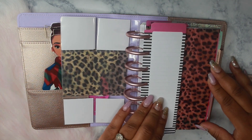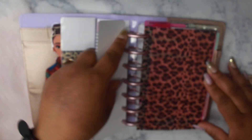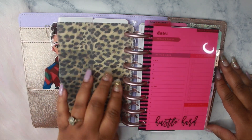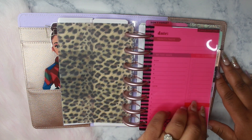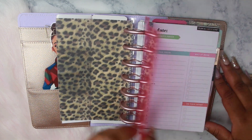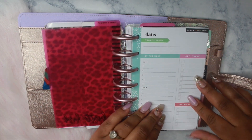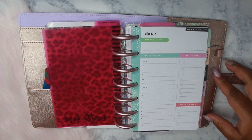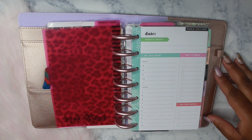I keep half sheets here for notes. I also have another sheet of vellum, and in my don't forget section I keep my dates on one page — this is basically a storage section for them. When I get ready to use one I actually move it, and you'll see that in a little bit.